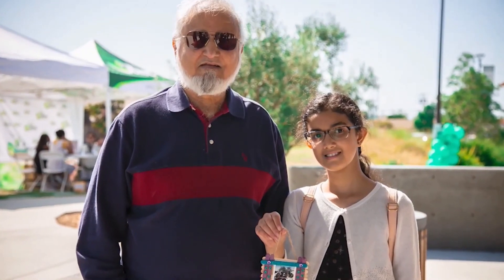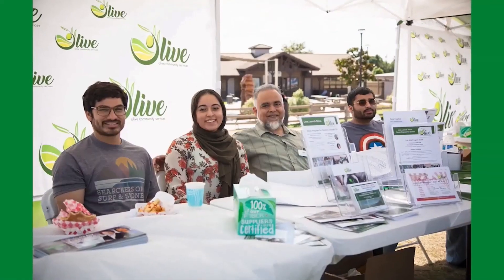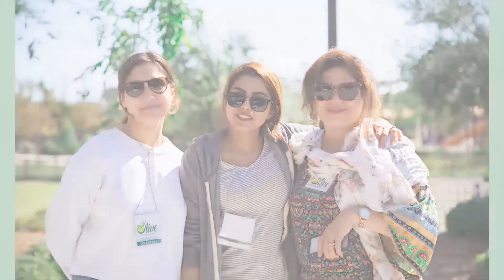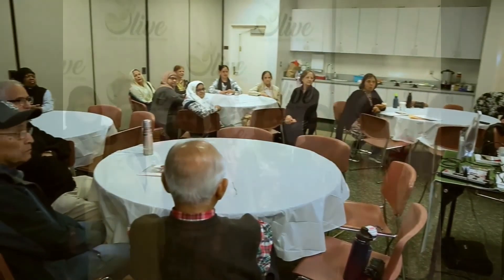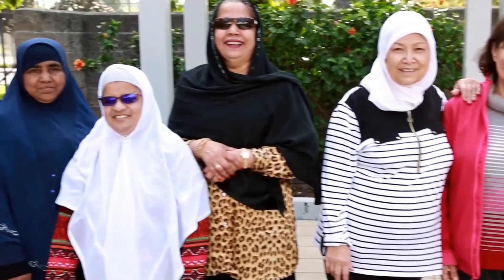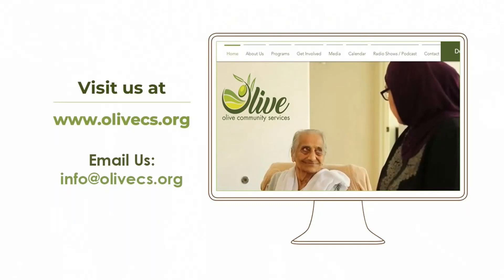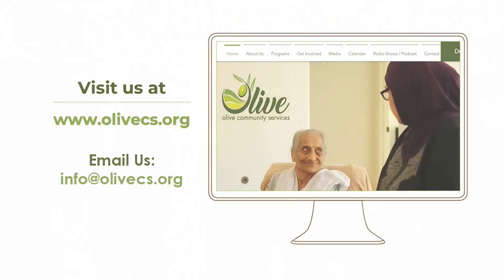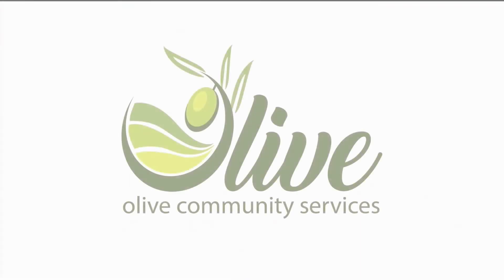Olive Community Services is a 501c3 nonprofit organization based in Southern California that provides culturally appropriate services to seniors, their family, and the community. Through its physical and virtual interactive programs, Olive engages participants in a variety of ways that promotes health and well-being. To learn more, get involved, or make a donation, please visit www.olivecs.org or email info@olivecs.org. Be a change maker and together let's live, learn, and thrive.